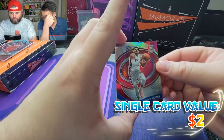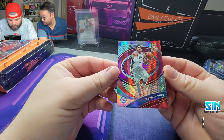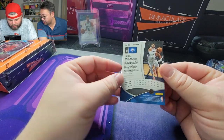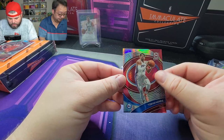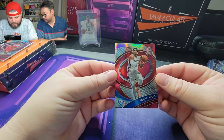Obviously you want a super low rookie card. We got Tobias Harris. This looks like it could be a pink background — maybe that's red, I'm not sure. You guys let me know in the comments below.